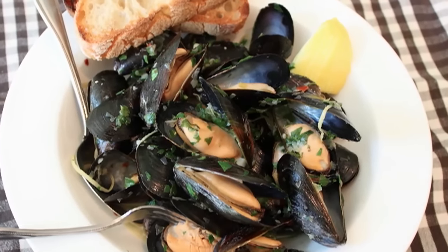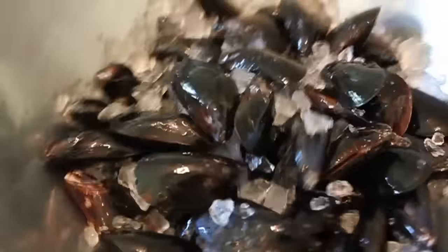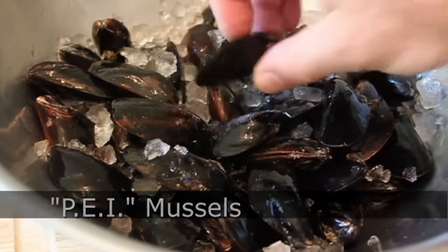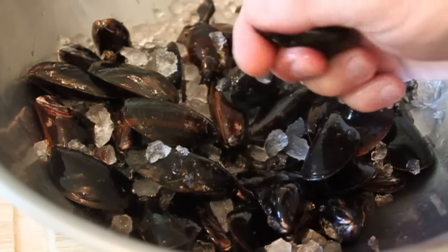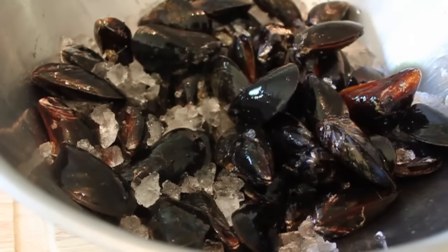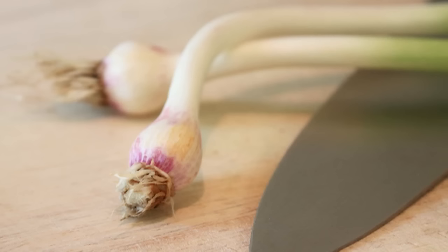The first and most important ingredient, of course, is the mussels. These are from Prince Edward Island — you'll see them in the seafood case labeled P-E-I. They should be incredibly fresh, scrubbed really well and rinsed off, and if you see any little beards attached, pull them off. As for portioning, I usually go with about a pound of mussels per person.